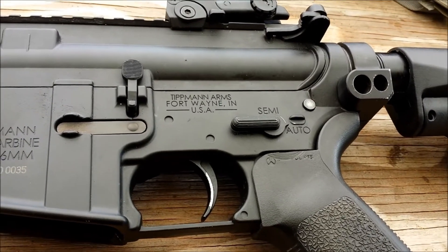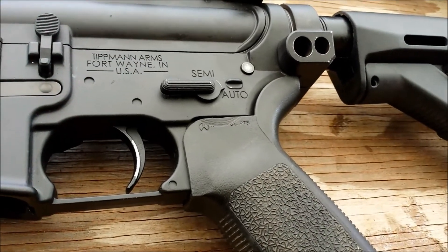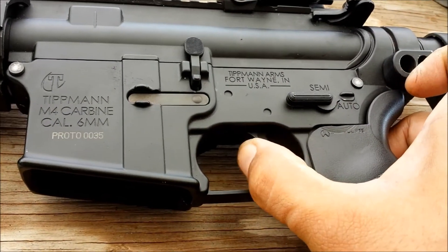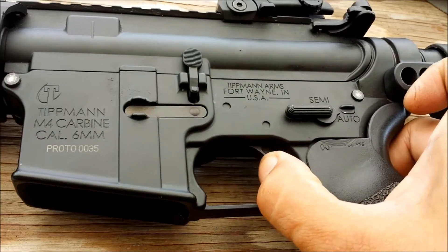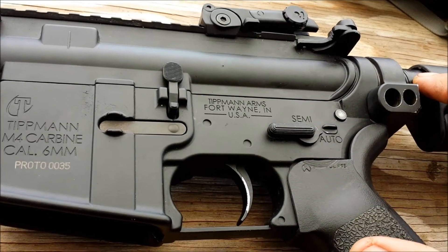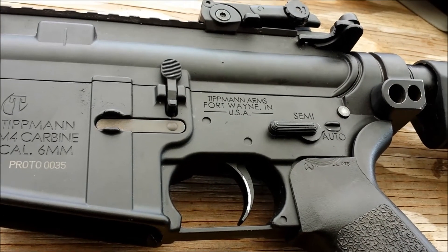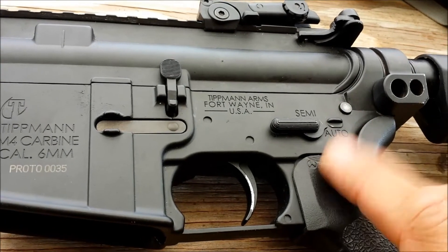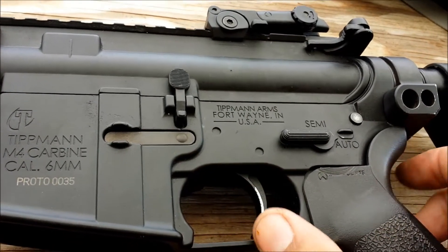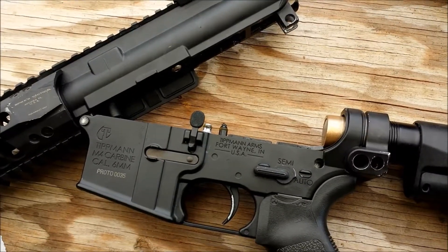For guys still having problems with full auto: if you already spaced the spring assembly and tried to take as much play out of that and you're still getting this effect, what's happening is that the bolt is not returning quick enough to catch the sear. So in actuality, all you have to do is just back down your rate of fire screw to kind of get it all into timing.